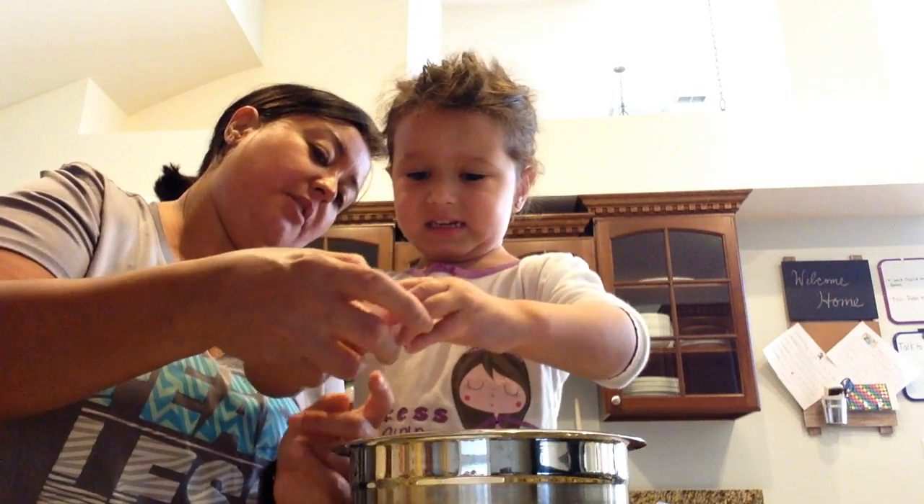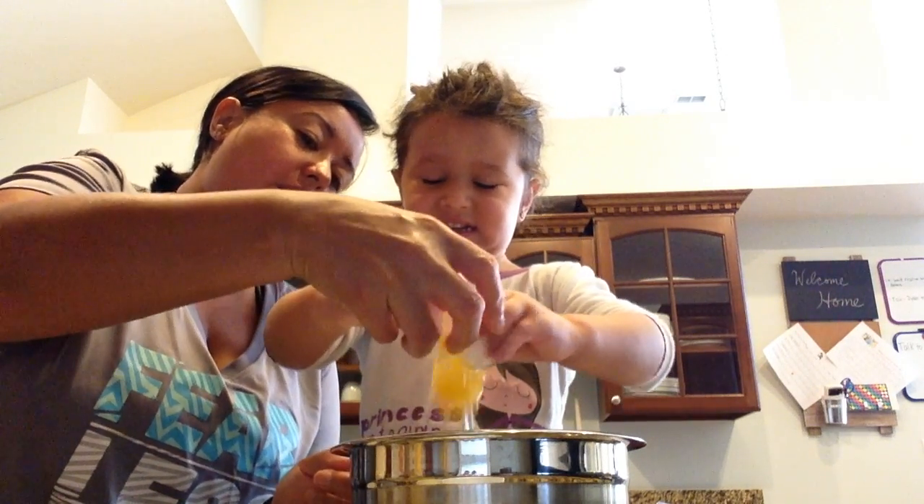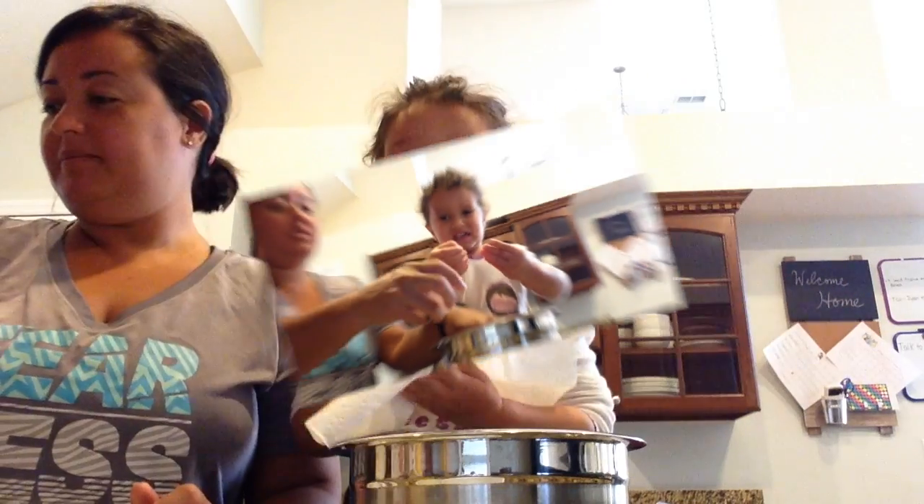We're tapping the egg together. They're delicious. Put your thumb in the middle and open. Yes. Excellent. No, don't drop the shell in.